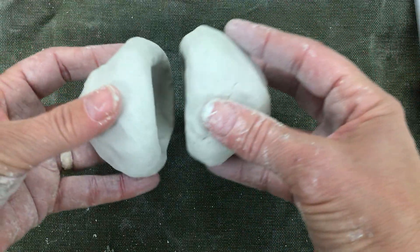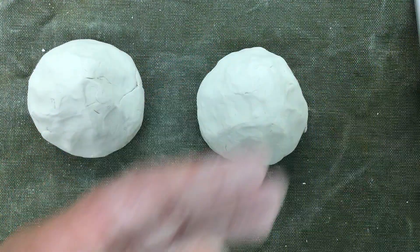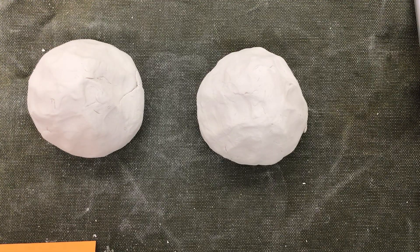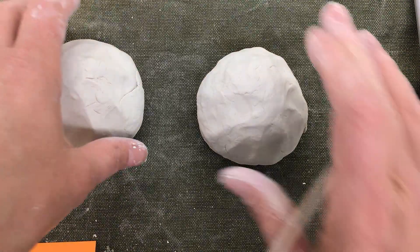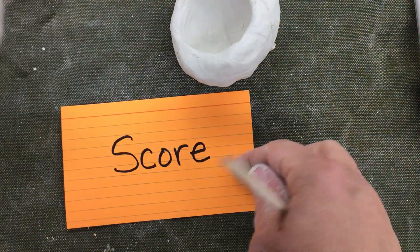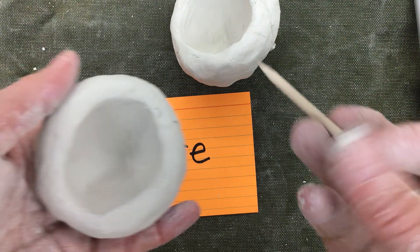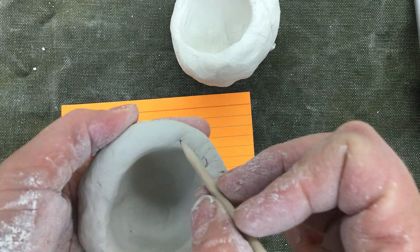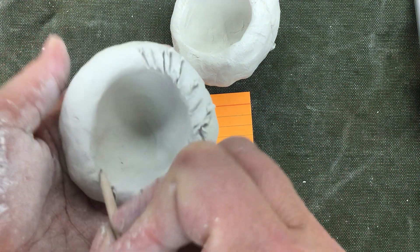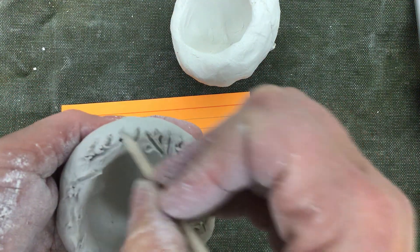Now we're going to join these together so they are like a sphere. The first thing I need to do when I join two pieces of clay together is to score. Score means I rough up the surface of my clay that I'm going to put together. Use your wooden tool and go along and rough up the surface of your clay — score.